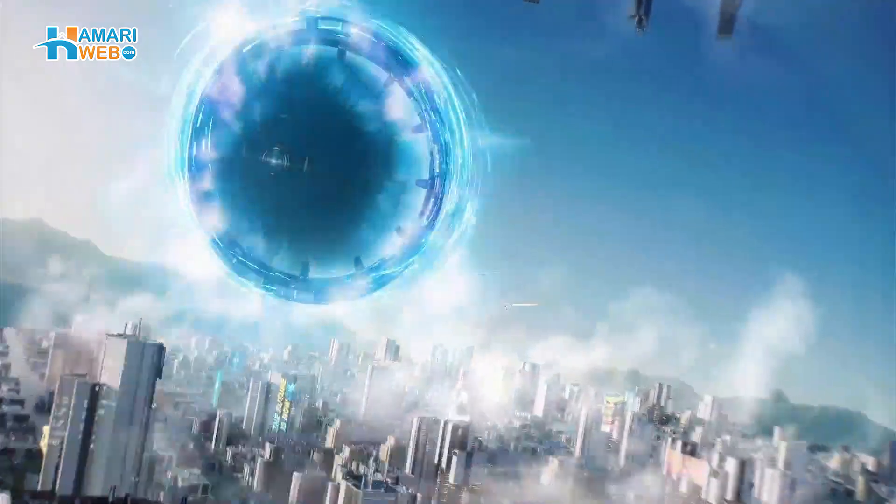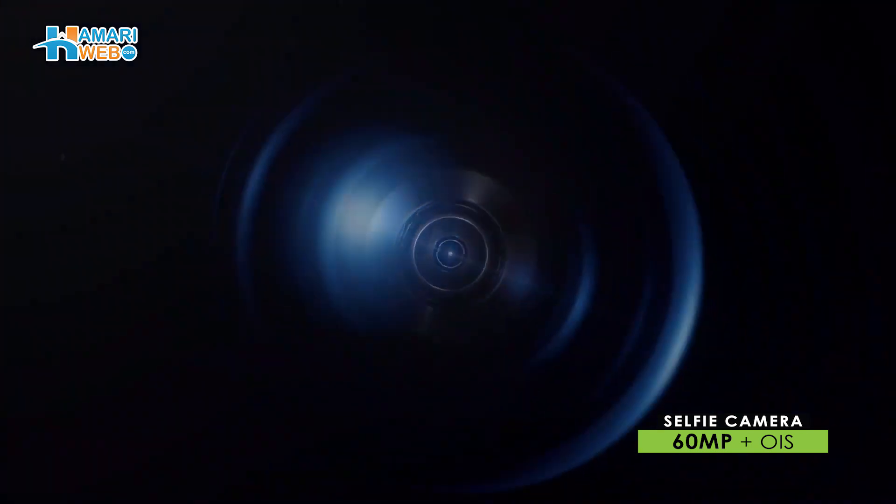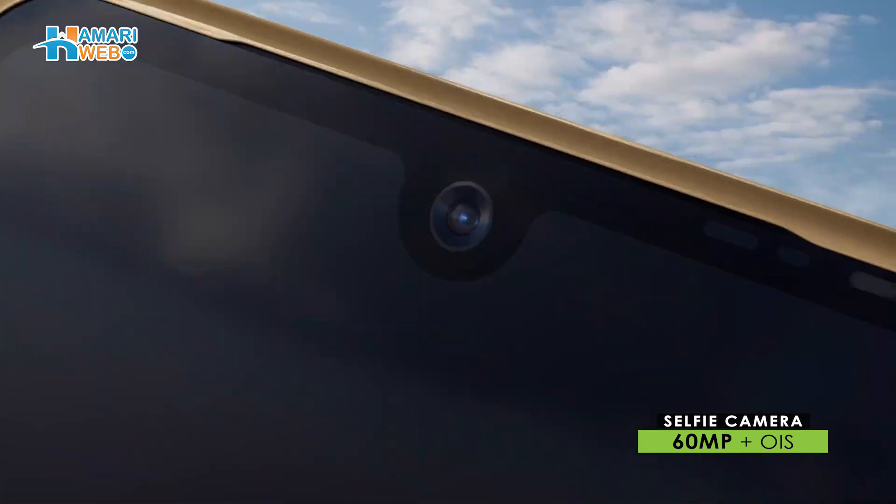Here you get the highest front selfie camera, which is 16MP, which supports optical image stabilization.